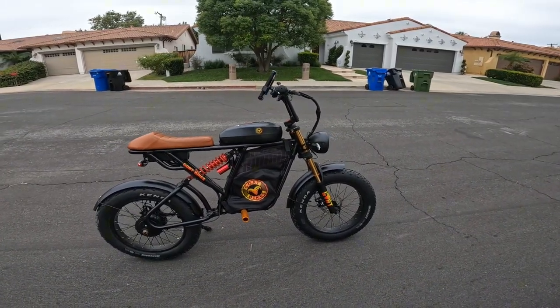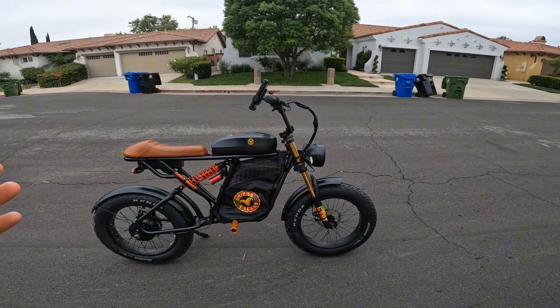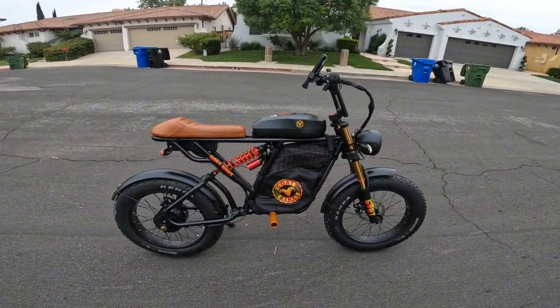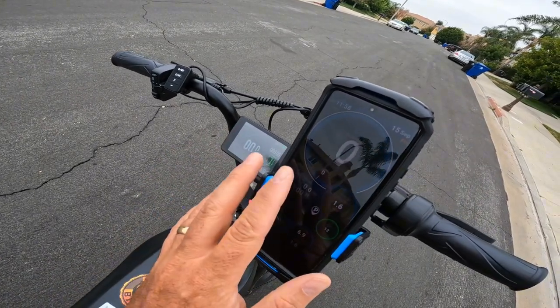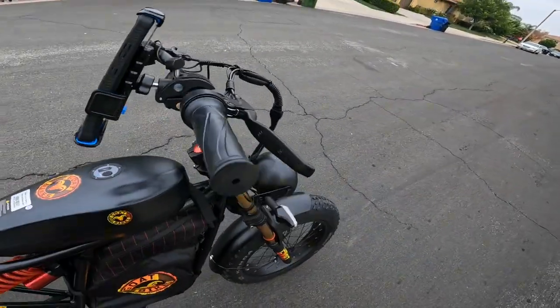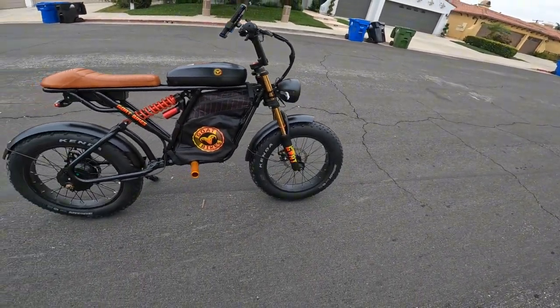Hey guys, welcome to my channel. Today I'll do another test video with a motor goat bike — it's a one thousand watt motor. Last time I did it, the numbers on the display were a bit inaccurate versus GPS, so I changed the wheel diameter to 23 inches, which should be more accurate.